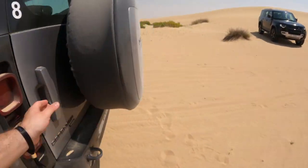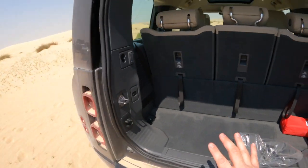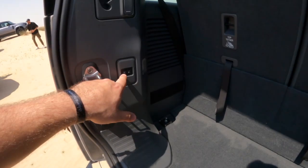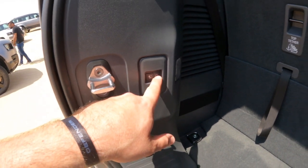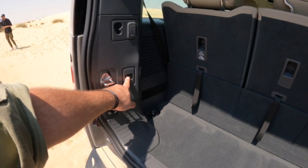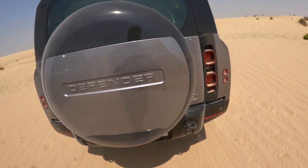Let's go back to the boot. Boot space isn't as large as one would hope because there's a third row of seats. However, you can do something rather clever — you can actually lift the car up and down from here. When you press this the car literally goes down for ease of access, and then pressing it again the car rises, which is a very clever option.